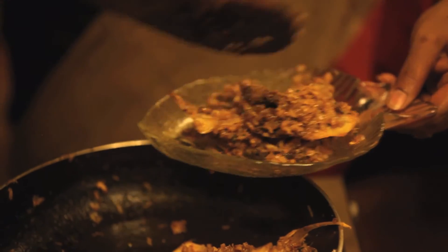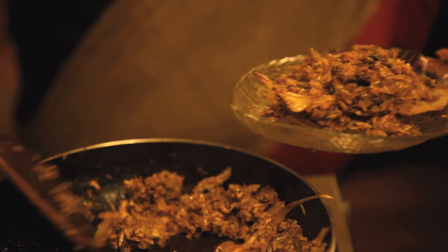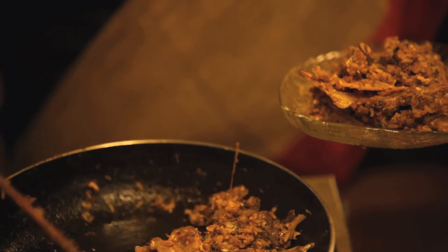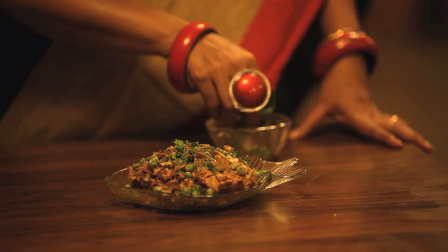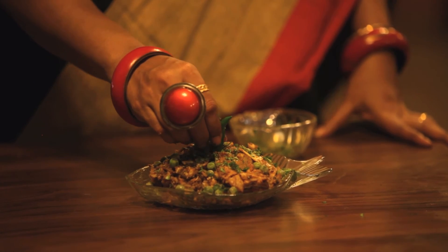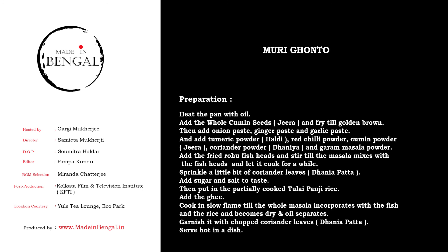While you stir this, you will see that the oil separates. What a wonderful smell — I wish you could smell it right now. You can have it just plain like that or you can have it with a little bit of white rice too, whichever you prefer. I'll see you next time.